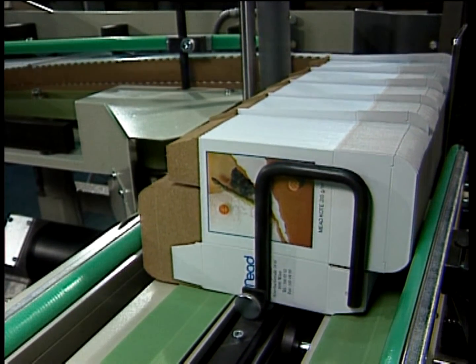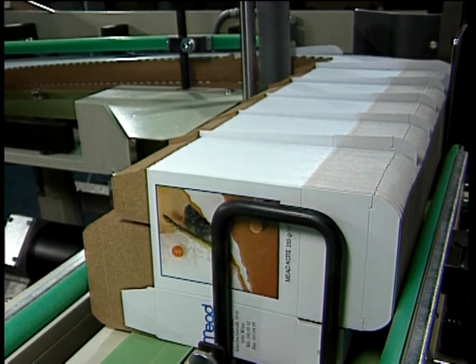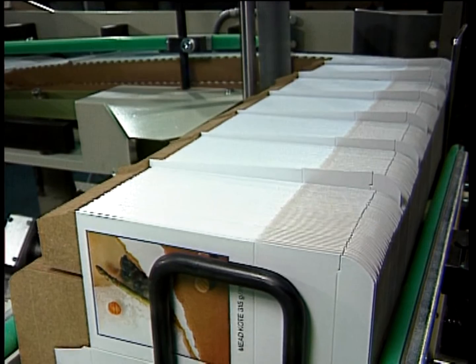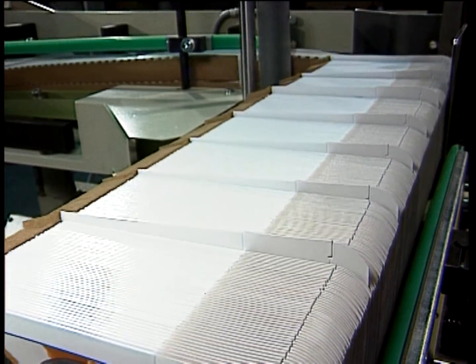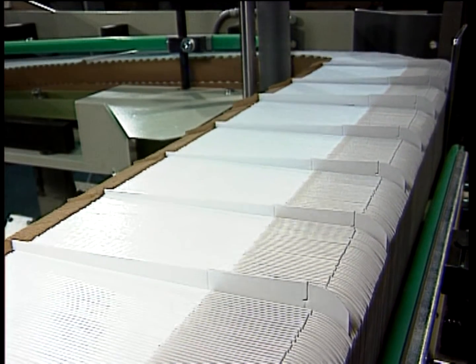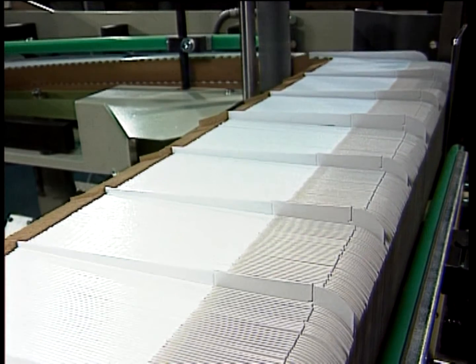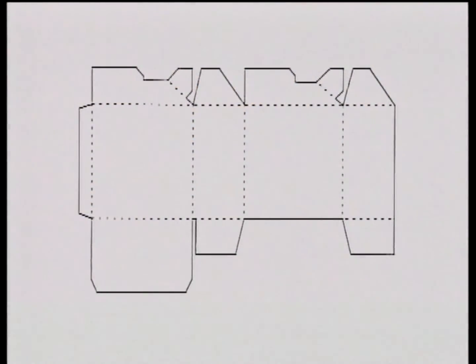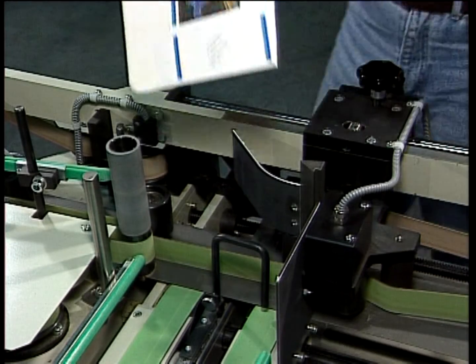The travelling holder guarantees that the stream of cartons stays upright and is properly aligned. The counter-marking from the gluer is retained and can be seen clearly. The system can be adjusted easily for the production of lock-bottom boxes, and production can be started up again as soon as the few necessary adjustments have been made.